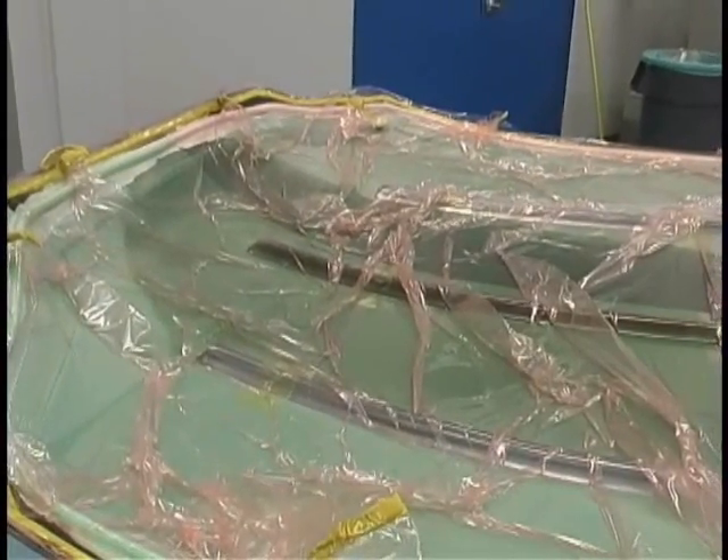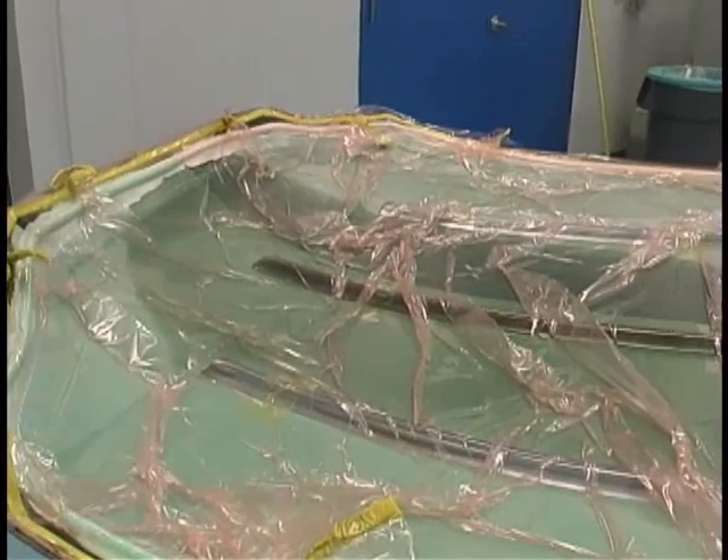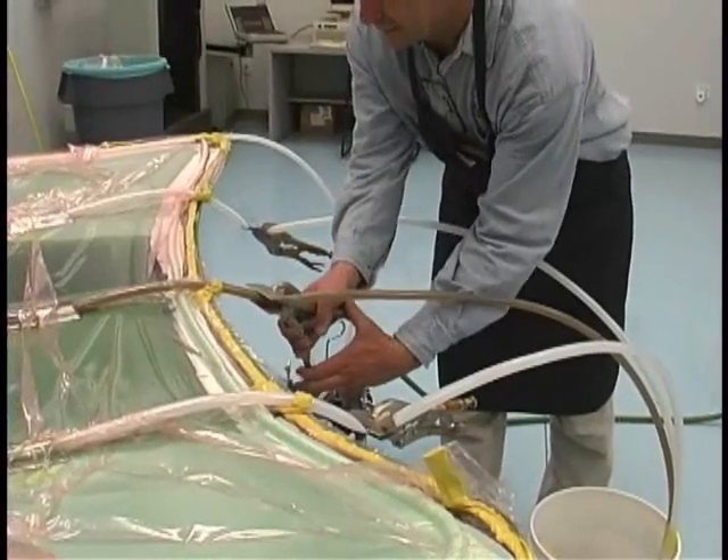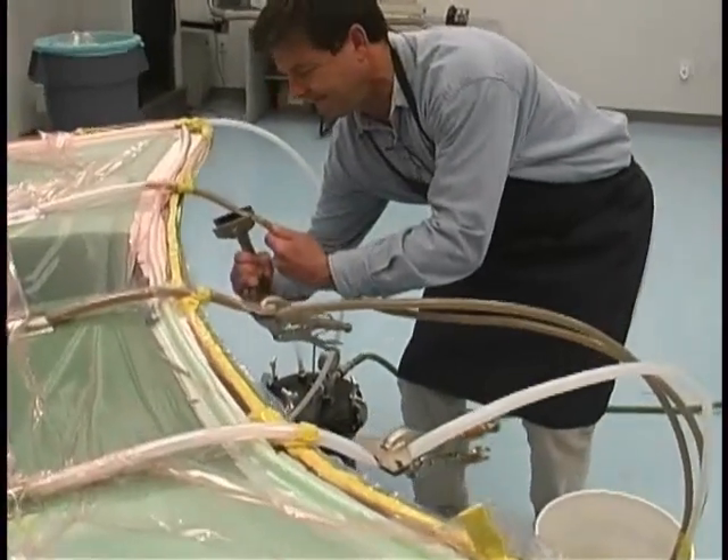Once the resin from the first tube has nearly reached the paths of the second and third lines, the first line is clamped off. Then the second and third clamps are released.